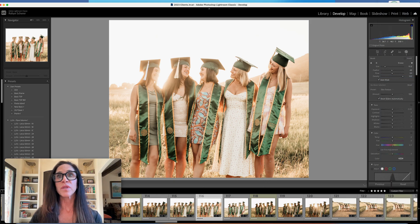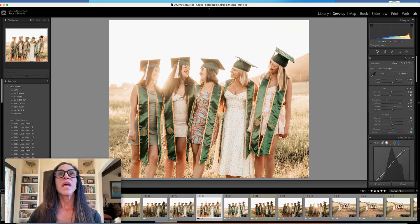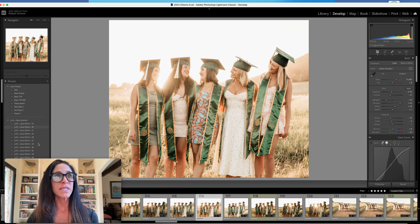I'm going to run the brush over her leg here to smooth it out a little bit more — I'm okay with that. You can see the sun was coming through here.